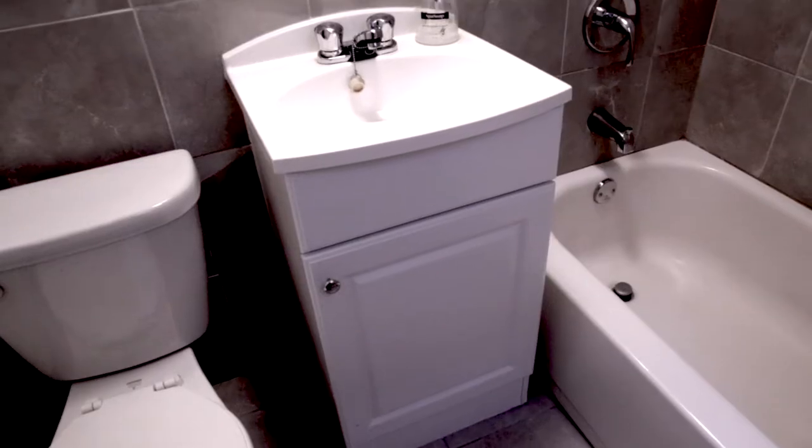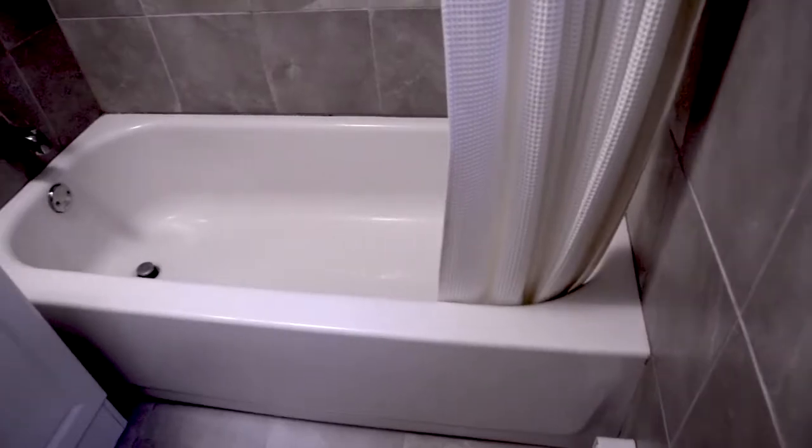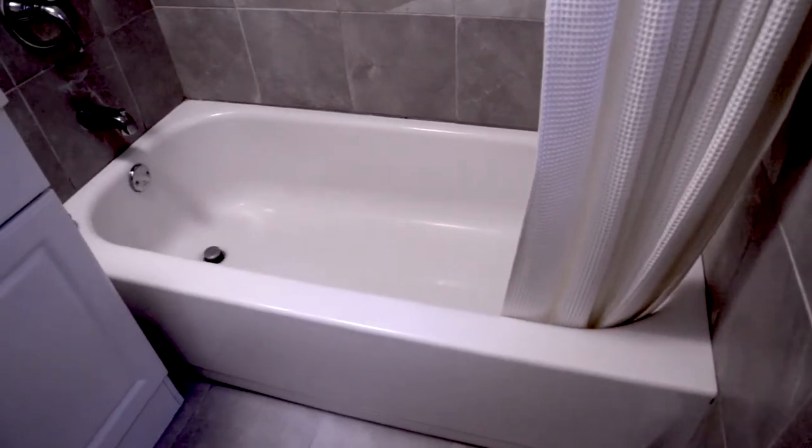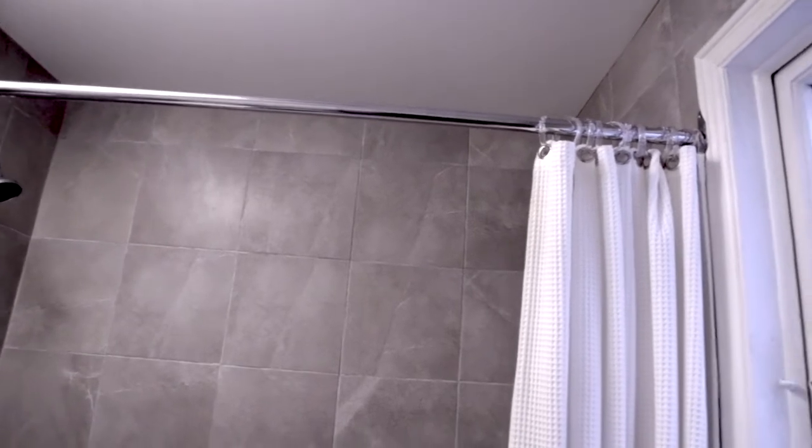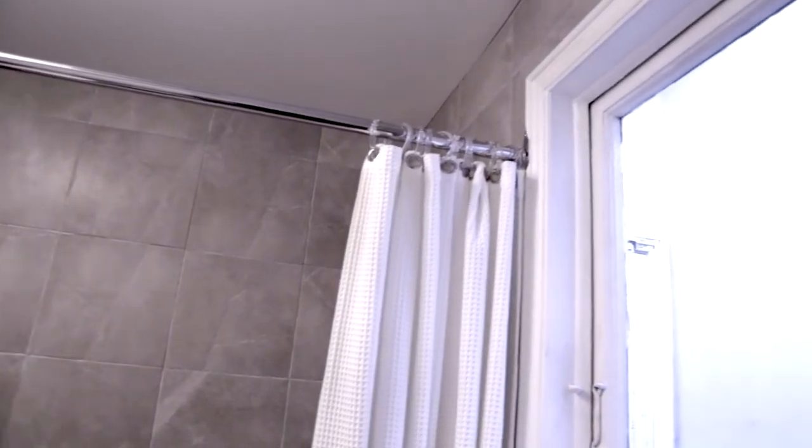The bones are fairly good. There is a small white vanity, a builder's style white tub, and three of the walls and the floor are tiled in a one-foot square kind of marble look. There's not much I can do about that, of course, because it's a rental.